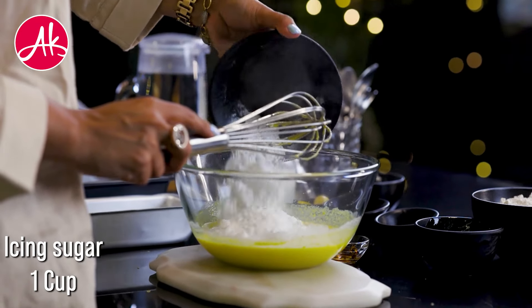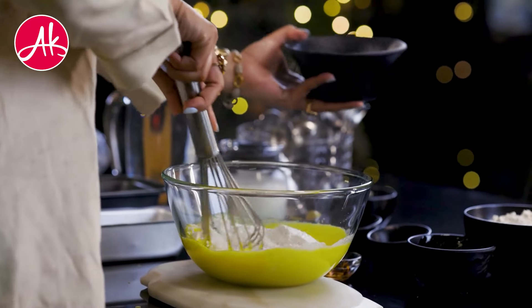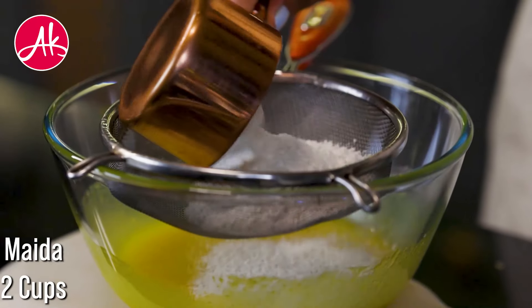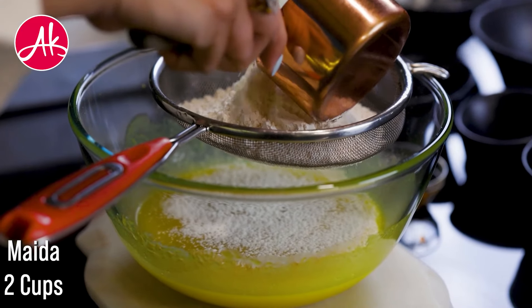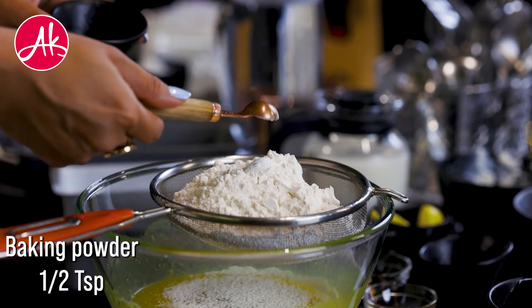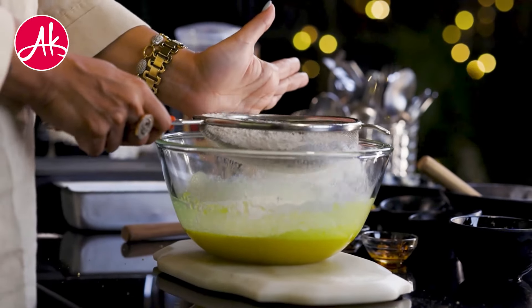Now I am adding in icing sugar. If you don't have icing sugar, then you can even use powdered sugar. Now we will add in all the dry ingredients — maida, baking powder, baking soda — and we will sieve it properly.